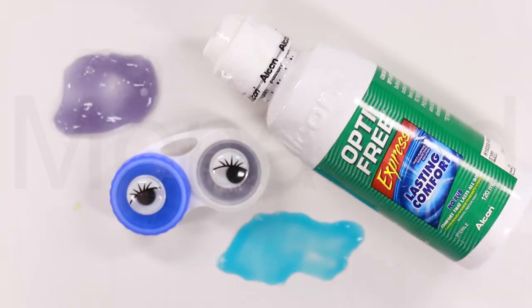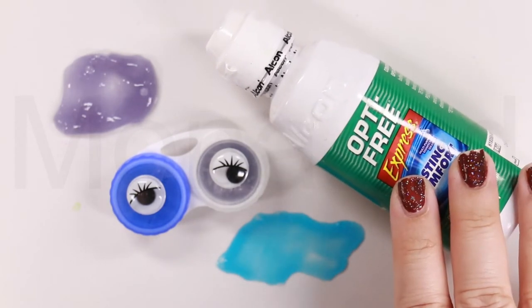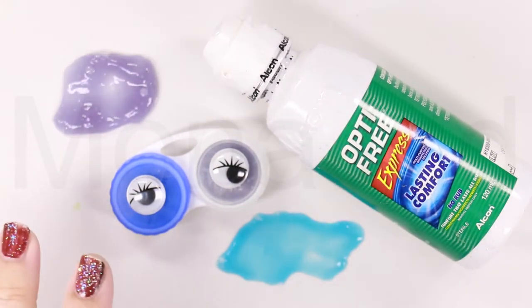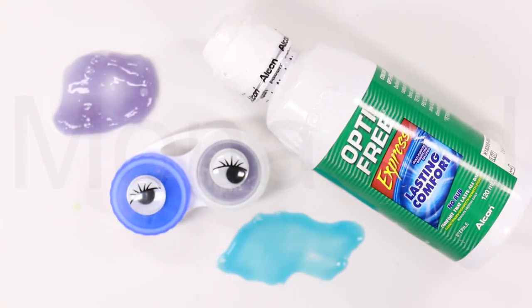And we're done. Even though the slime is colored, it still is very crystal clear — you can still see through it. I have put it in the lens case. The longer you leave the slime in the container before playing with it, the clearer it will look.